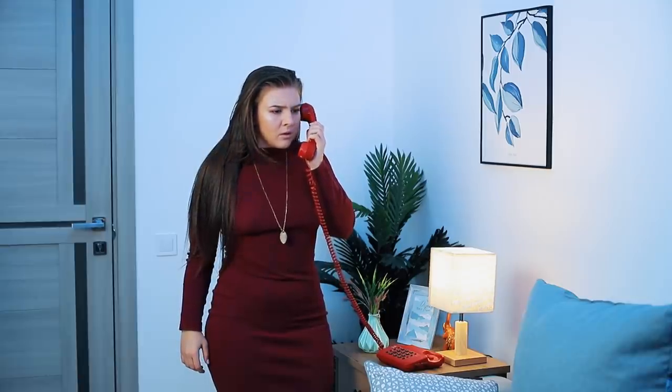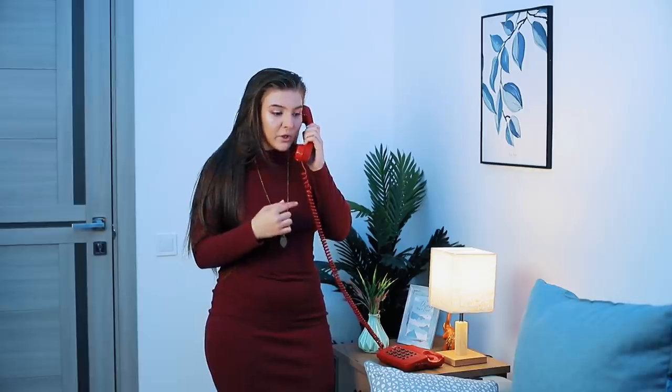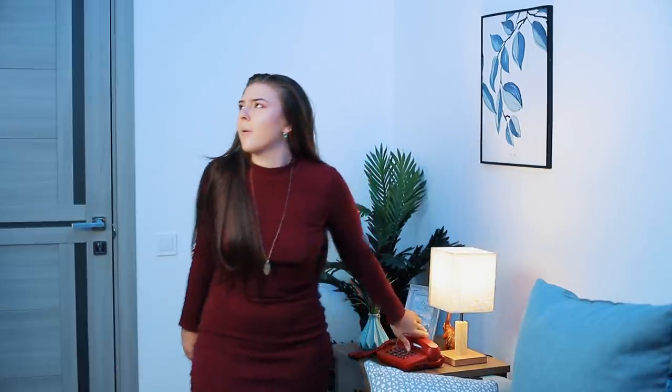Seven days! Pardon me, what? I said there are seven days left until Halloween.